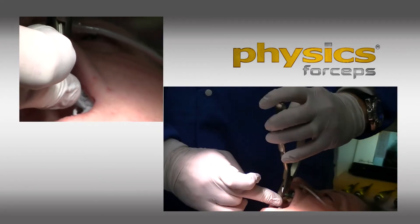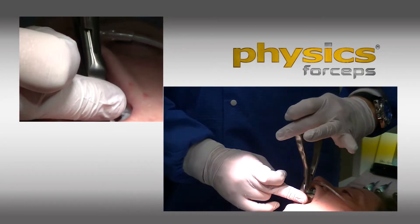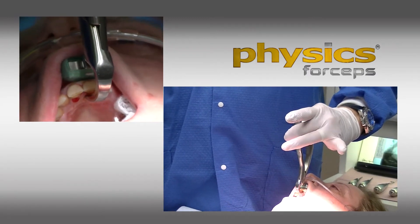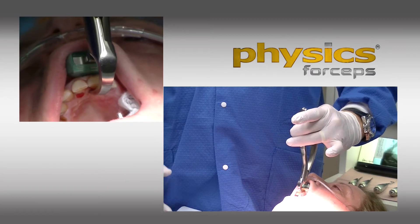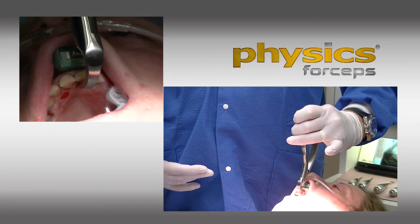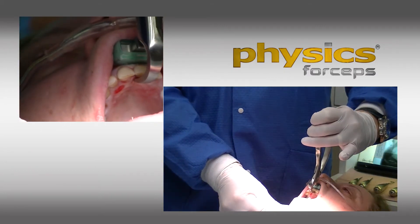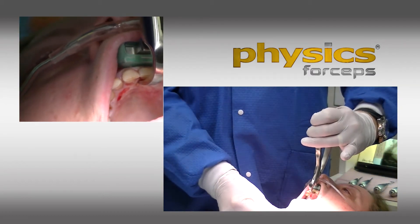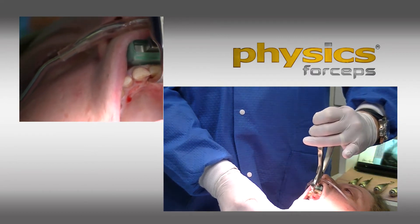What I have is the beak engaged onto the palatal surface and the bumper high up the vestibule as possible. I'm using really just two fingers — a finger and a thumb — and I'm rotating my wrist. There's no forearm pressure, no bicep pressure. I'm just slowly rotating my wrist towards me. Not moving my arm, not squeezing like typical forceps, but simply rotating my wrist.